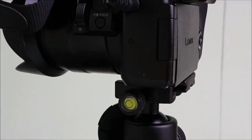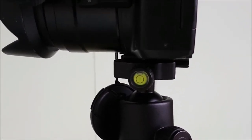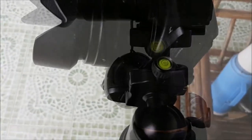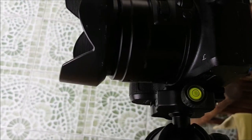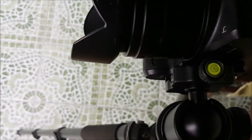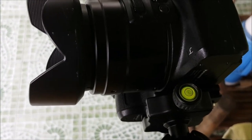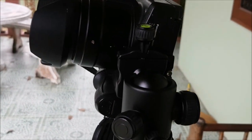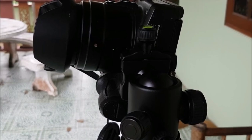Let's have a look at this bubble level again — it's used for when you have your camera in the vertical position to get it level. There's the camera in the vertical position, and the bubble level showing the bubble in the center. Anyway, it all works well. Hope you enjoyed this video — if so, please give me a like or a thumbs up. Have a great day and enjoy yourself.